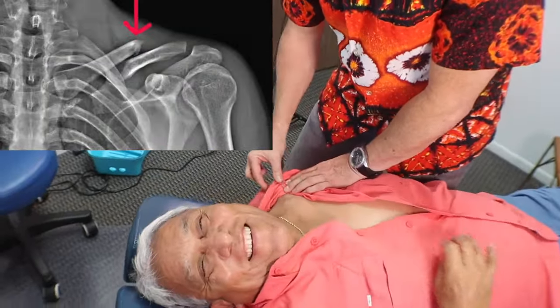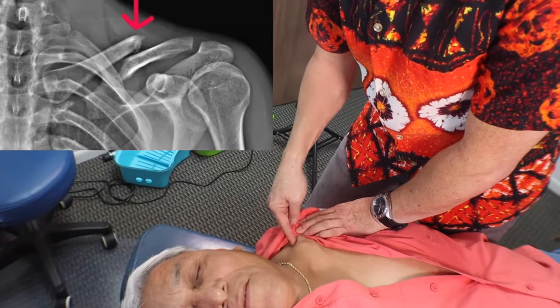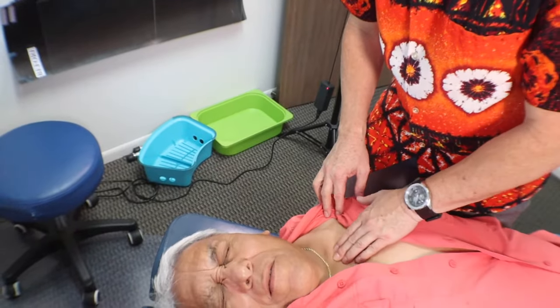We're going to adjust this clavicle. The clavicle is supposed to go across here, and you can see that it's disrupted right here — it's a big bump right here. That bump causes all these muscles to work really hard. So I'm going to adjust right in here to try to set this.